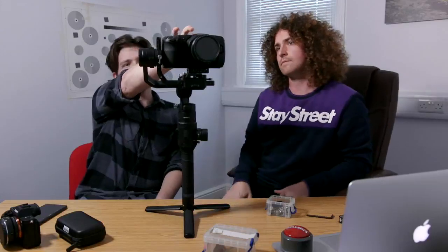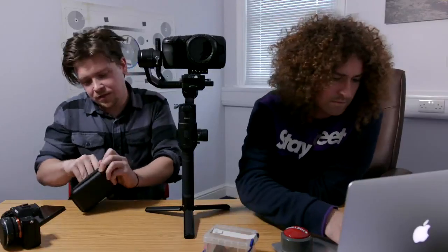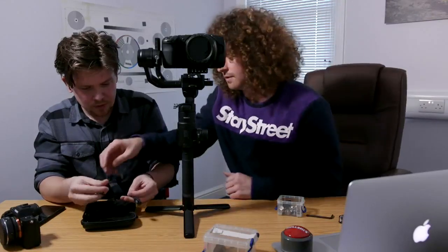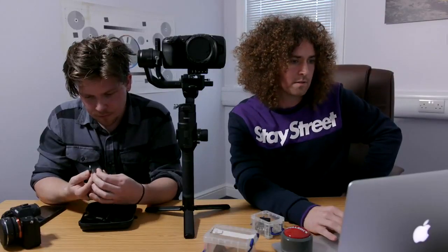It's a lot better than the gimbals that used to have just a motor there. Can you power it from the front? There are these little ports — I haven't tried it but I think you can power your camera or accessories. There's a USB-C — I think you can power the Blackmagic Pocket Camera from USB-C. Let me search: DJI Ronin S power cable, Blackmagic Pocket Camera — phantom power support.